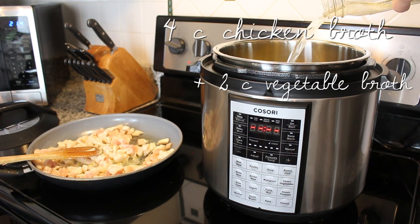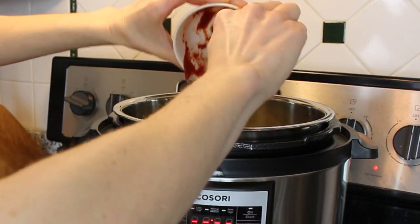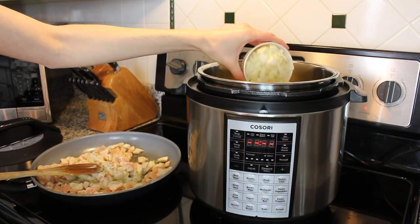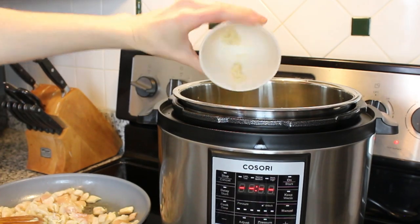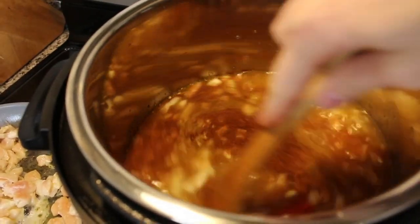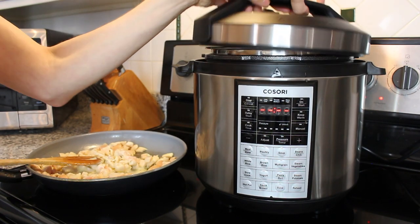We're going to need four cups of chicken broth and two cups of vegetable broth for our base, then you're going to add in all the ingredients I mentioned before. At this point you can also add in some of my favorite ingredients: corn or black beans, green bell pepper, diced tomatoes, and a jalapeño.